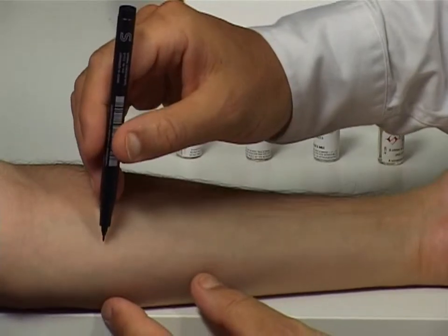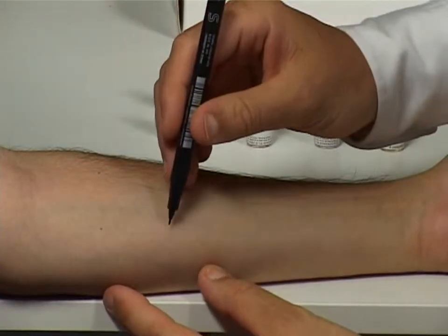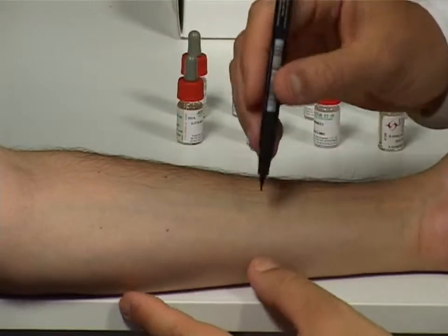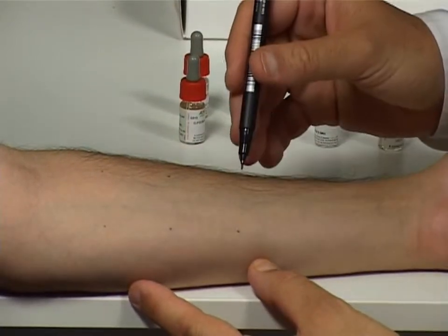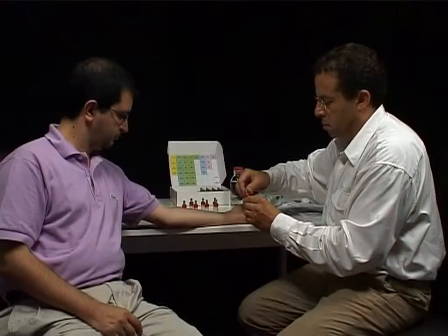Next, use the pen to accurately mark the sites beside which the drops of allergen solution will be deposited. The allergen sites should be located between three and a half and four centimetres apart.